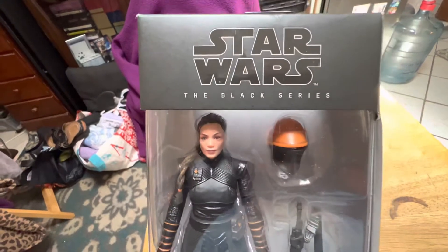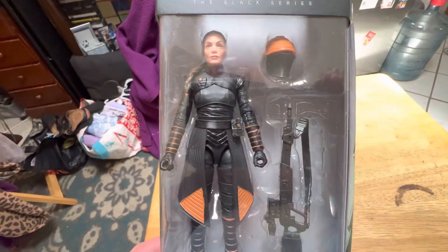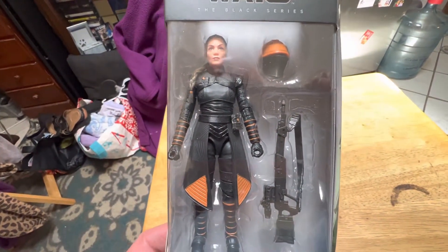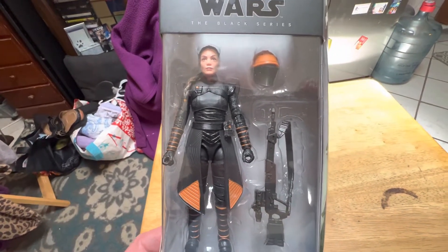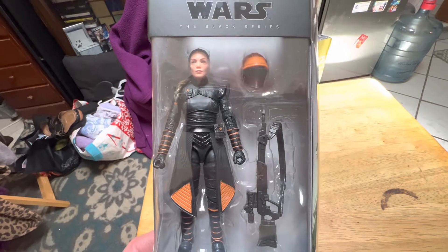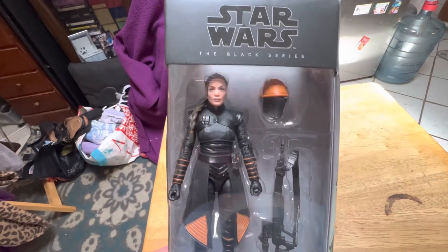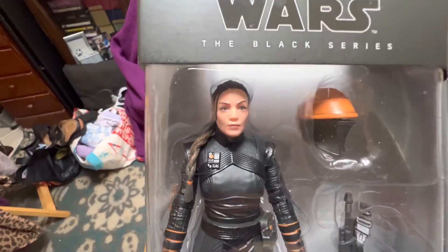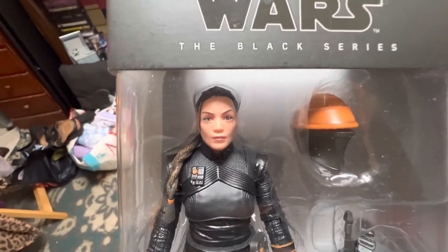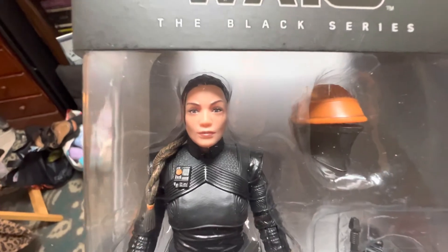Well, that's about it for this look at Fennec Shand. If you like the video, please give it a thumbs up. It really helps the channel out, it goes a long way. Comment if you like, share and subscribe to the channel if you feel like it. I appreciate it. Thanks for checking it out again. Have a good day.